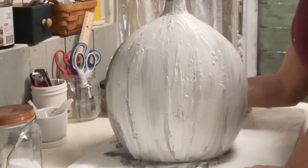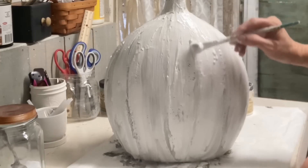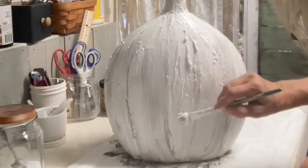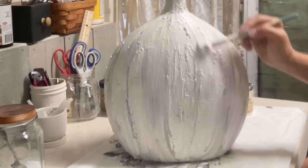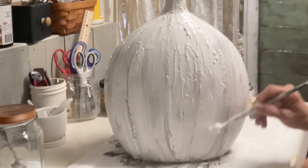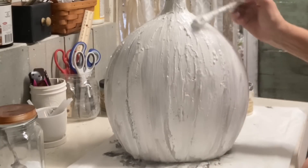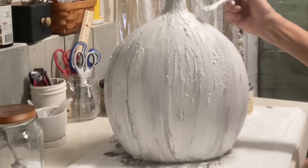You've got that gray underneath, then your buttercream, and now this bright white — it just keeps adding more dimension. So you want dimension in color as well as dimension in texture. I decided here that just like with the breadboard, I'm making this vase so that it can still be used as a vase after fall.